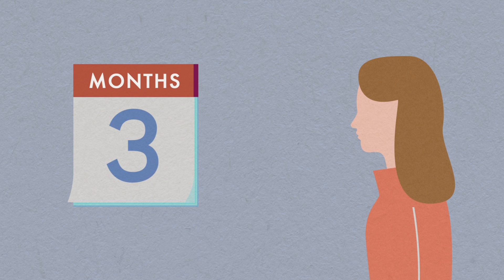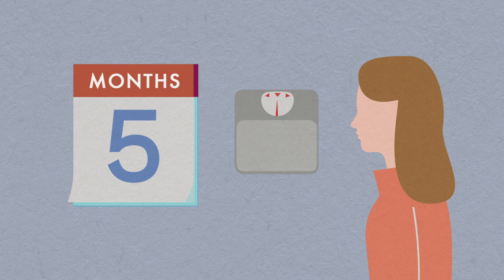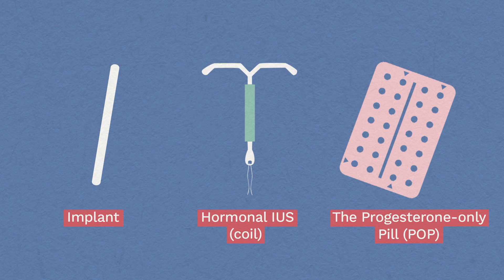Side effects: Most women have no problems. Around one in ten women notice hormonal side effects in the first few months, such as headaches, breast tenderness, weight gain, or spottier skin. The side effects usually settle, and they occur with other progesterone-only methods of contraception. We recommend trying to find the method that's best suited to you.